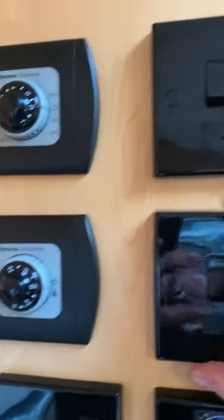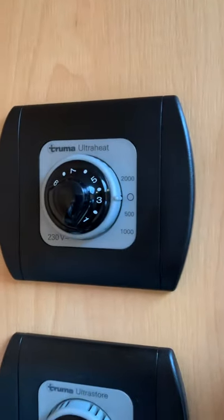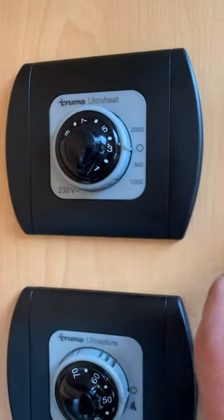If you want to use your heating on 240V, switch this on and then choose how many watts you want to use. I've written on the hab sheet how many amps each setting uses.